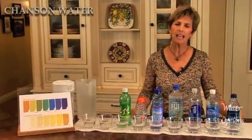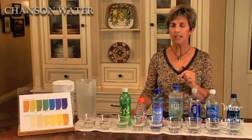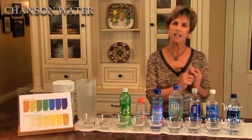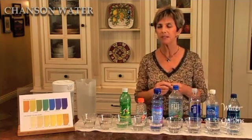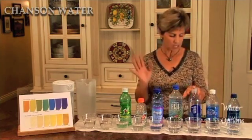Welcome to our demonstration on alkaline ionized water. Tap water that has been filtered properly and then run through a water ionizer gives you three very helpful benefits: number one, it's a powerful antioxidant; number two, it's alkaline; and number three, it has superior hydration properties. We would like to demonstrate these properties in a way that you can actually see. So let's get started.